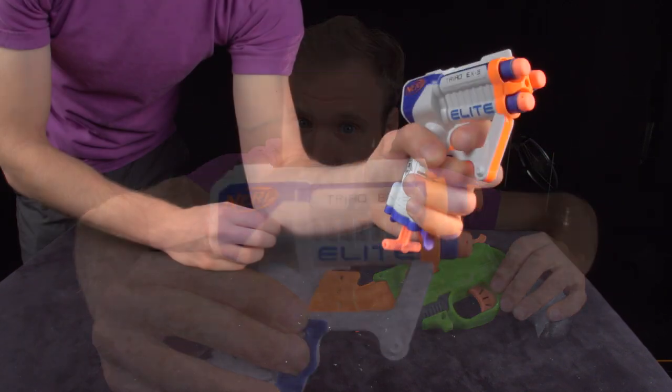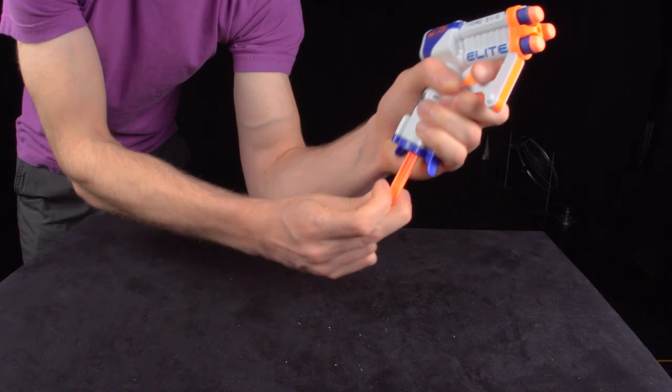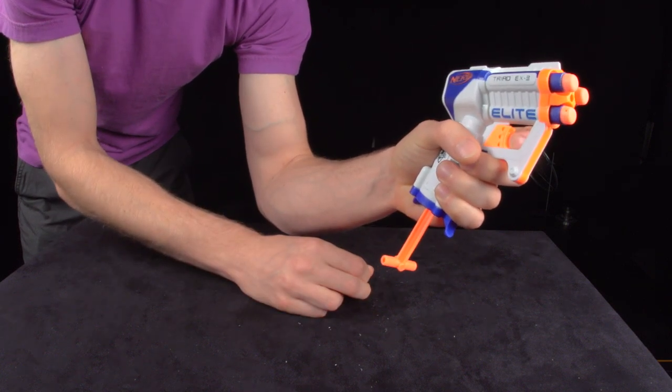First, the Triad. It cocks by pulling down on the handle at the bottom, and fires by pulling back on the trigger.